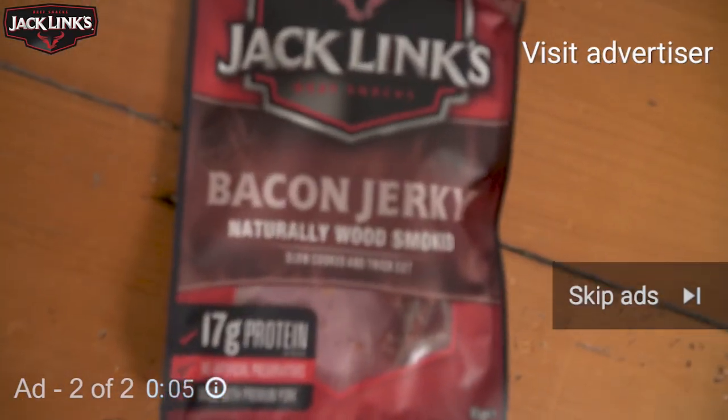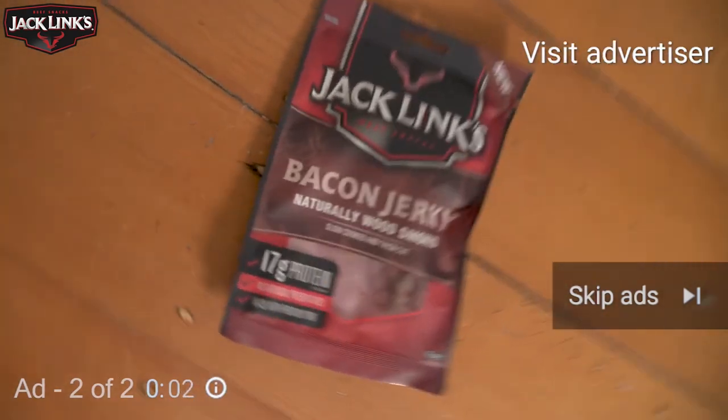Jack Link's Bacon Jerky. This is the only idea I could come up with to promote this in the vlog.